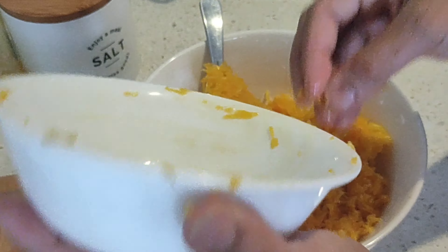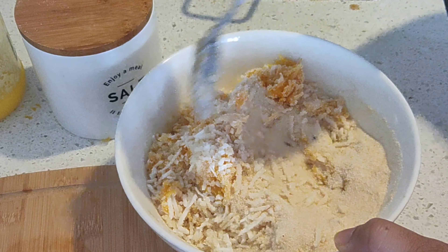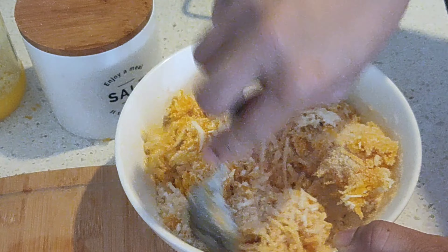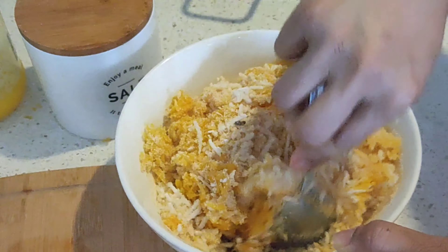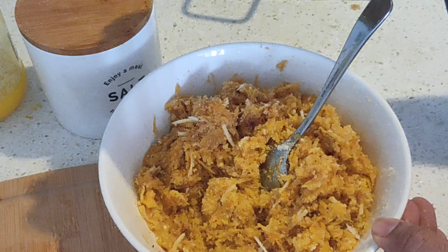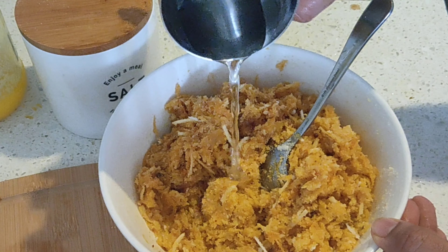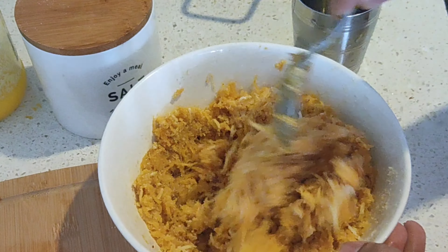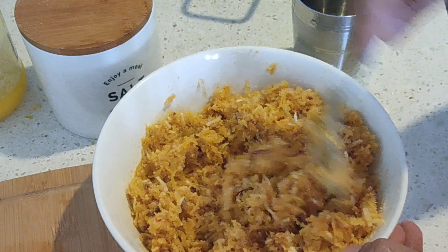Don't add water yet. Make sure you don't have the consistency of the batter going really runny, neither very dry. After mixing, I'm just going to add a little bit of water — about one tablespoon — and that should be good enough. Set aside for about one and a half to two hours. Mix everything thoroughly and keep it aside for two hours.